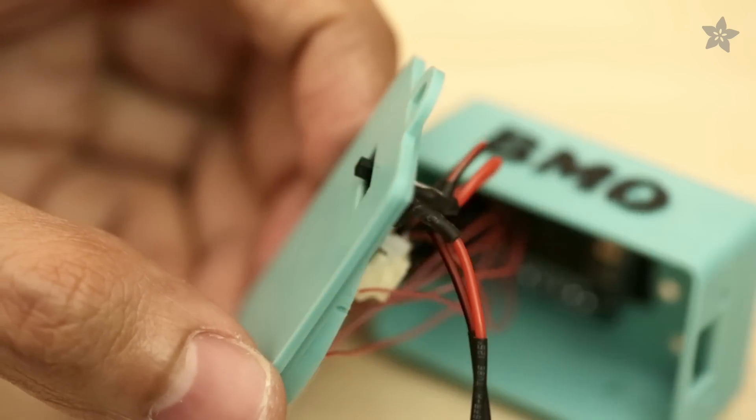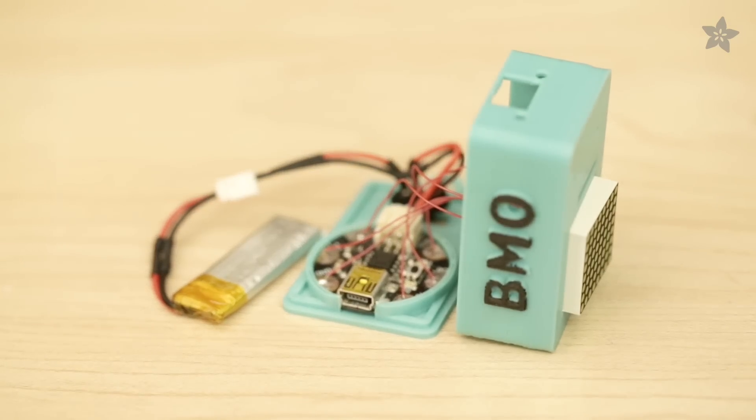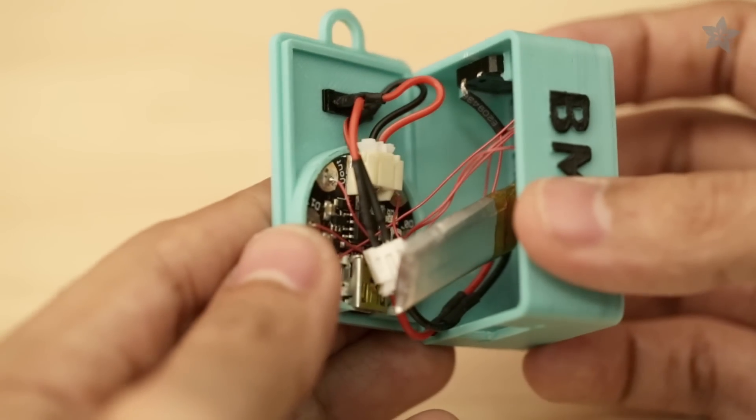The switch fits through the cover with enough room to fit a tiny rechargeable LiPo battery. Neatly fit the components into the box with the battery placed in between the Gemma and the LED matrix.